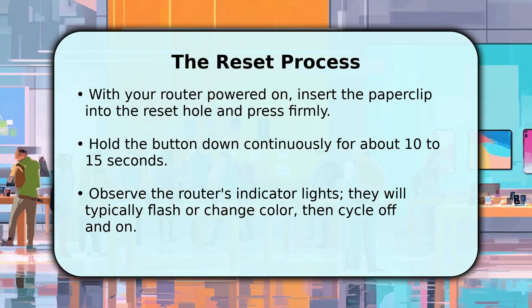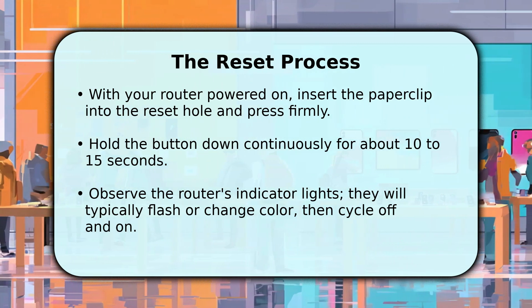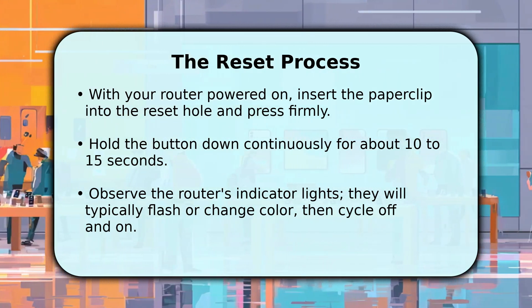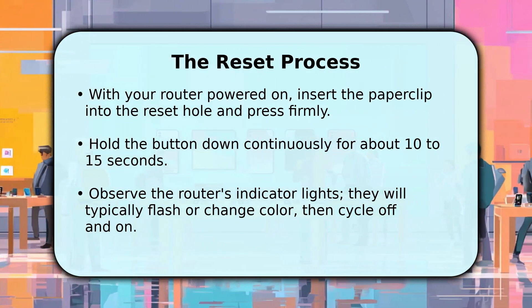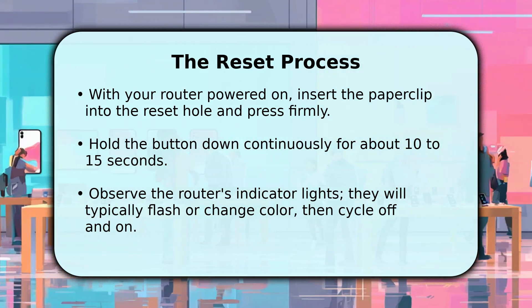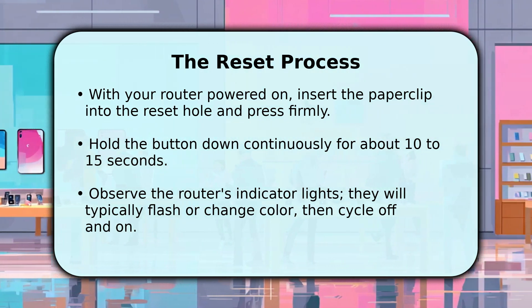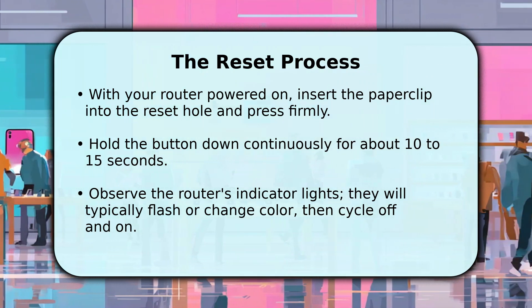Once you've located the button and have your tool ready, insert the paper clip into the hole and press gently but firmly. You need to hold it down consistently for approximately 10 to 15 seconds. Keep an eye on the router's LED indicator lights during this period — they will usually flash, change color, or briefly go dark before the router restarts. This indicates the factory reset has been successfully initiated.